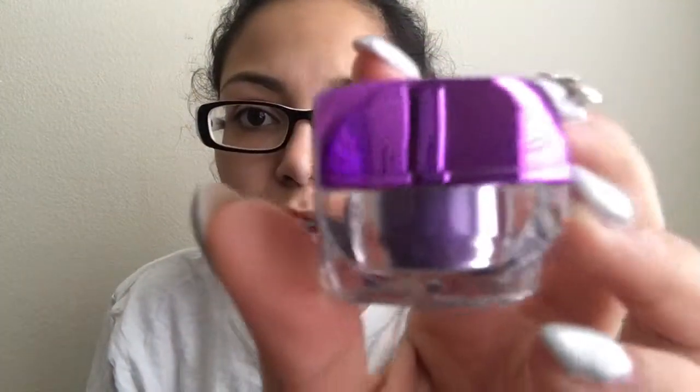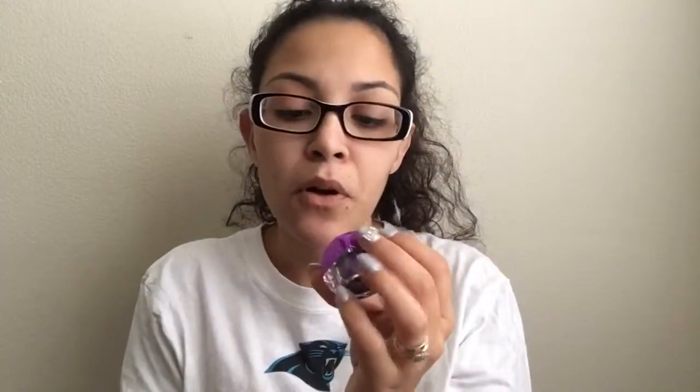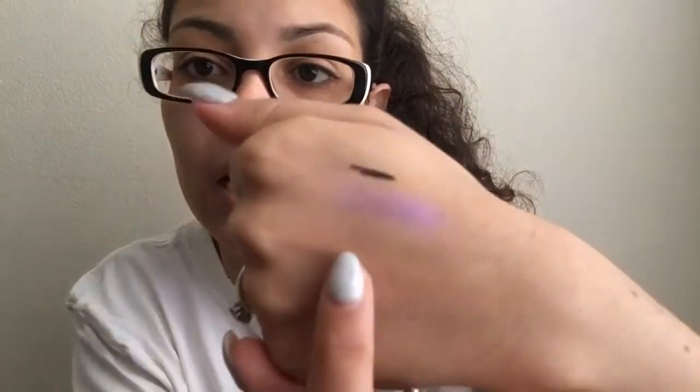Next is the LA Colors iced pigment powder in Glam. It's a purple color — you can tell from the lid. I got it because I wanted to try it out, but I don't know how to use loose pigment eyeshadows. It has a little sifter, and when I get some out it's a really pretty color.